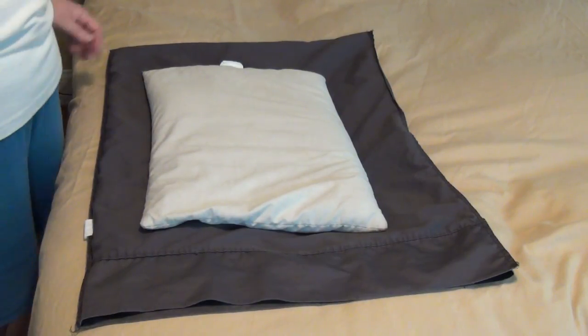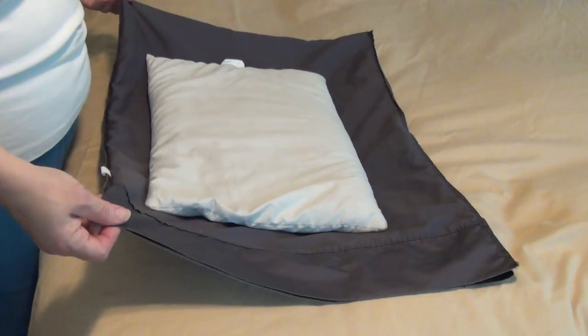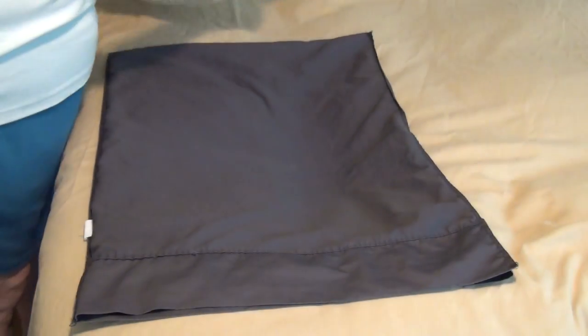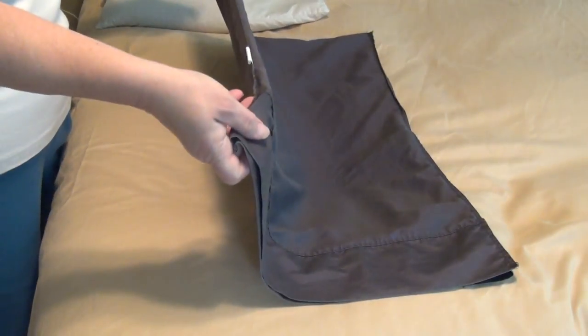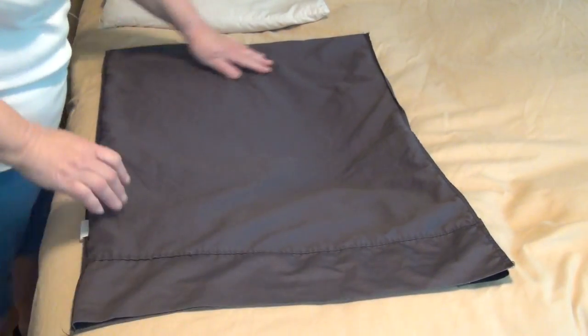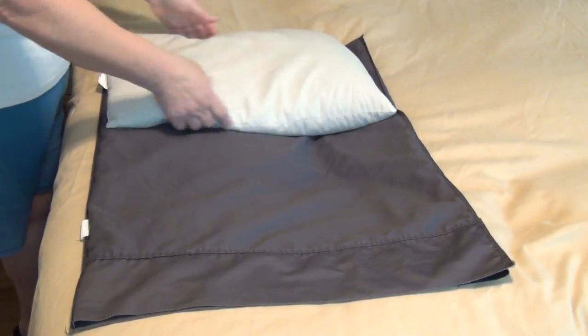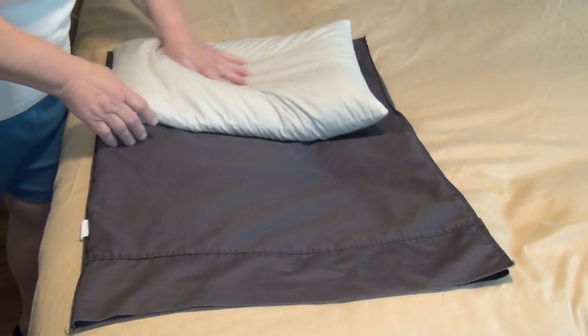Hi, today I want to show you how to take a normal size buckwheat hull pillow and put it in a regular size pillowcase. First you're going to want to turn your pillowcase inside out. I have the open edge down here and the closed edge down here. You're going to take your buckwheat hull pillow and lay it across the closed edge.